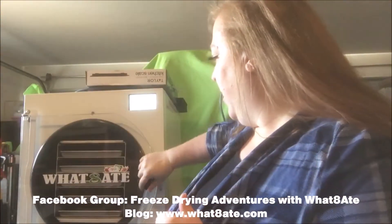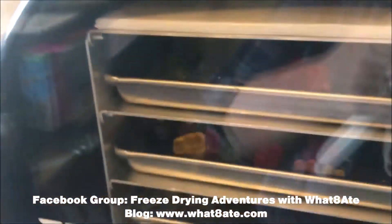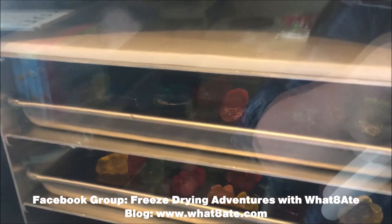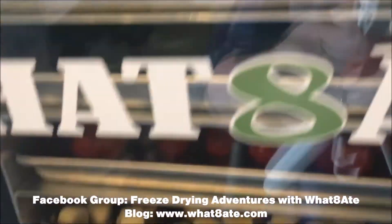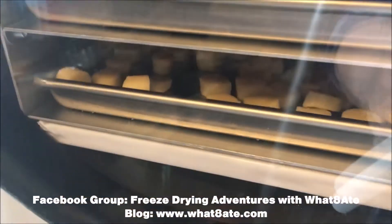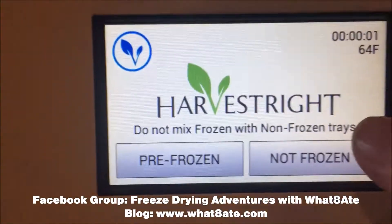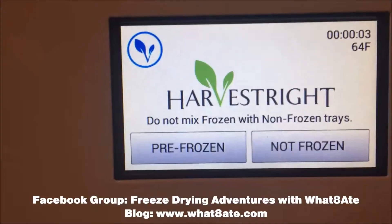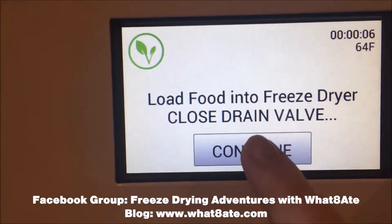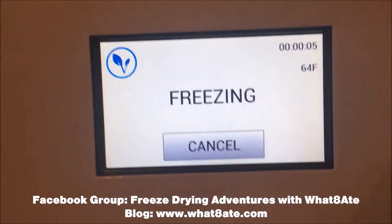None of these are frozen, so we're going to go ahead and start her up. You can see in here: Jolly Ranchers, gummy bears, gummy bears with Oreos, tomatoes and watermelon and cheese, and string cheese on the very bottom. We close the drain valve — I'm glad it reminds me — and we're good to go. We'll see how these do.